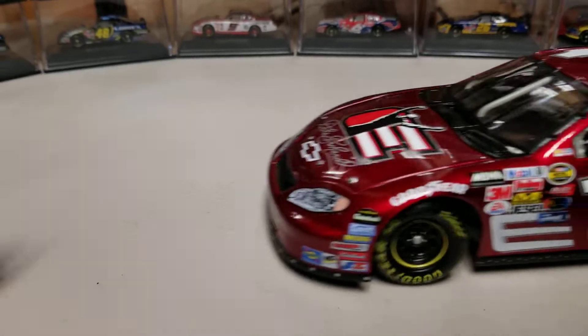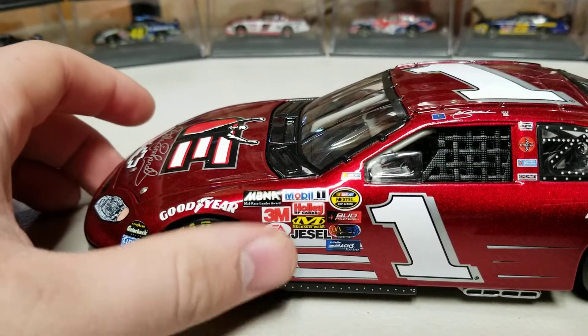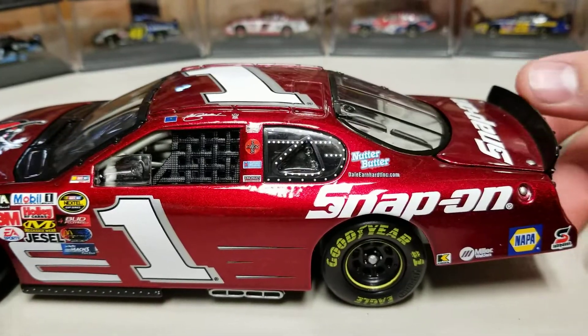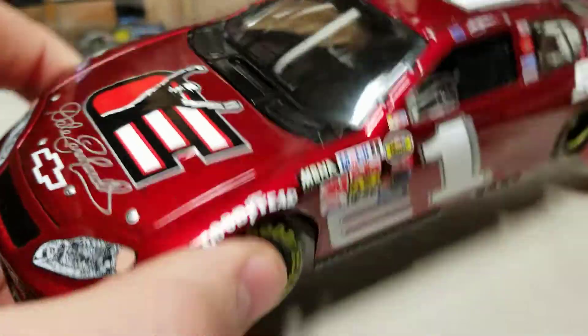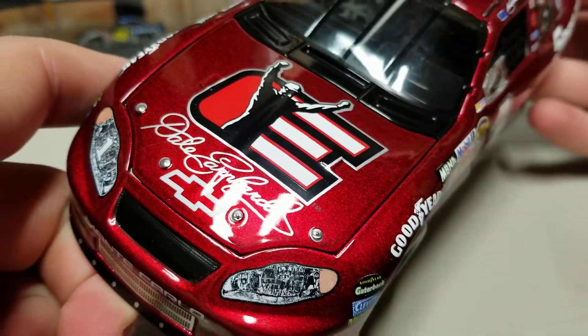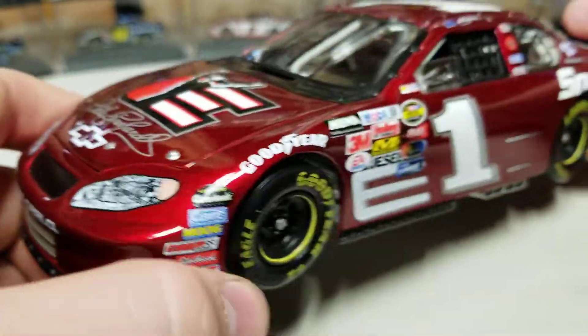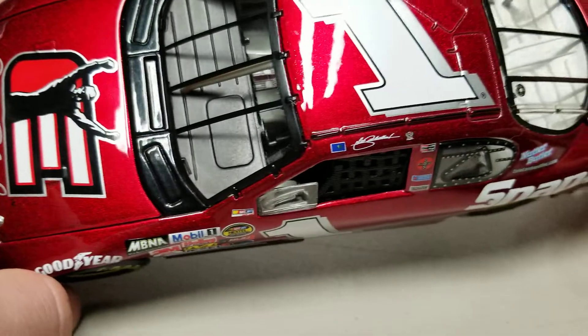On the diecast, down the left side we've got the DEI logo, and the number one leaning forward as always. We've got Snap-On and NAPA, and the number one on the roof leaning forward as well. DEI — or Dale Earnhardt Inc. — is the hood sponsor, which is kind of cool.